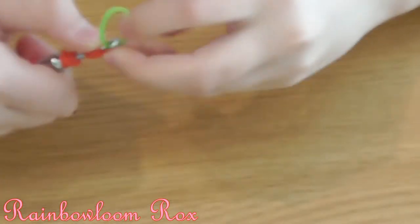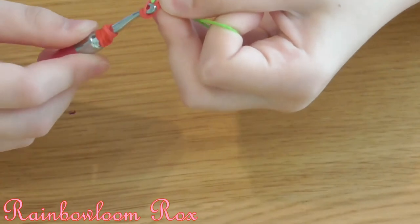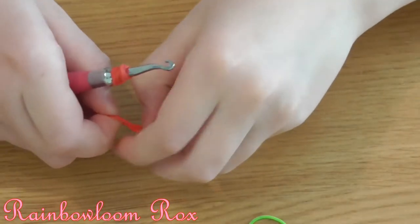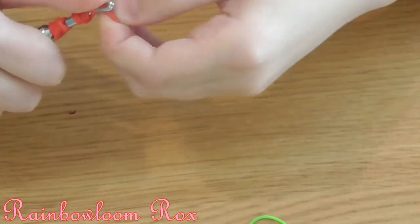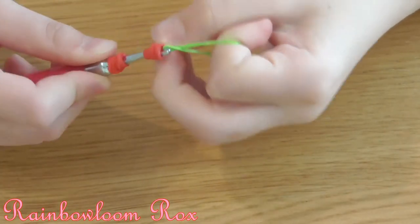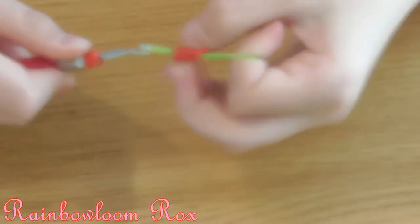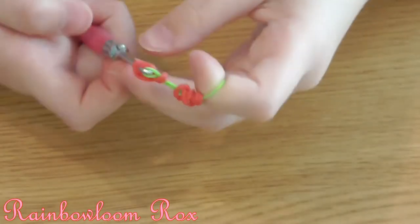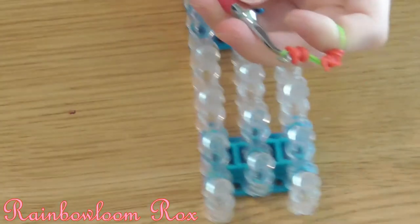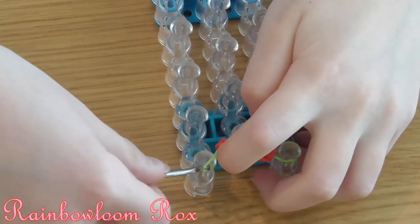Now we're going to get a single green band, put it on your hook and pull them through. If you're using beads, you would just thread a band onto the bead and those would be the eyes, and you can add pupils to it with a sharpie by drawing them on — only if you have beads though. Now those are the eyes. I like to put them at the bottom of my loom so they're separated for later.